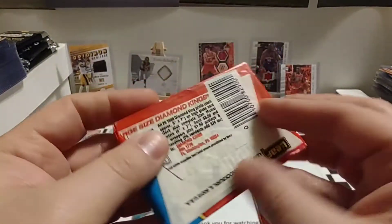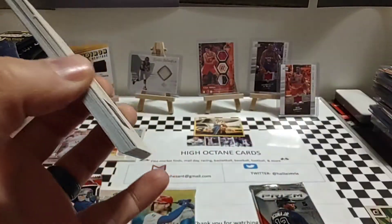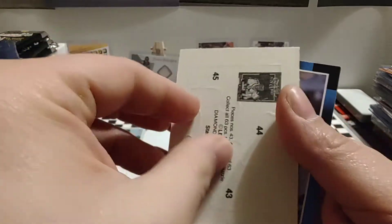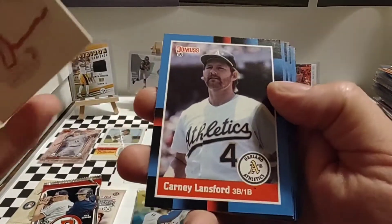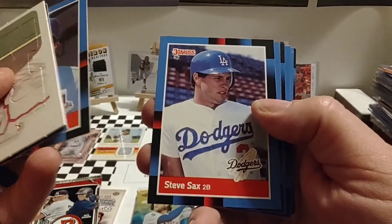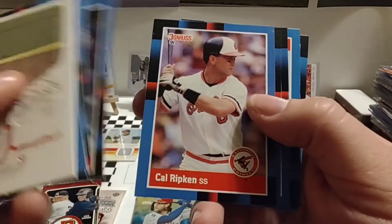So 1988 Donruss. I know there's a few good rookies in there — Tom Glavine, Roberto Alomar, to name a few. Of course it does have the puzzle piece, which Donruss is famous for. Who was our puzzle that year? Stan Musial. So Carney Lansford — of course these are all going to bring back some memories for me during my early collecting days. Ron Guidry, Ellis Burks, Lou Whitaker. Familiar with all those. Hall of Famer, very nice.